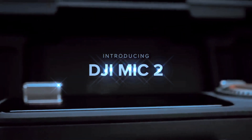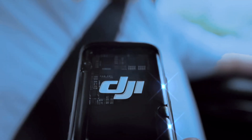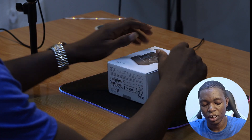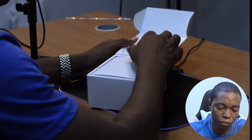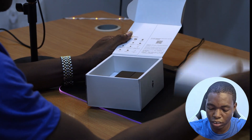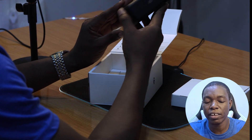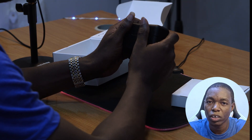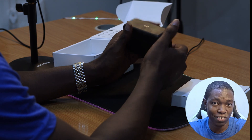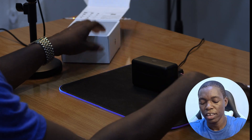Introducing the DJI Mic 2 — the ultimate microphone and audio recording system for creators. Right from the box, we get this beautiful packaging. The mic itself feels sturdy, beautifully black, and cool. It is a little bit heavy — if you put it in your pocket, you'll definitely feel it.